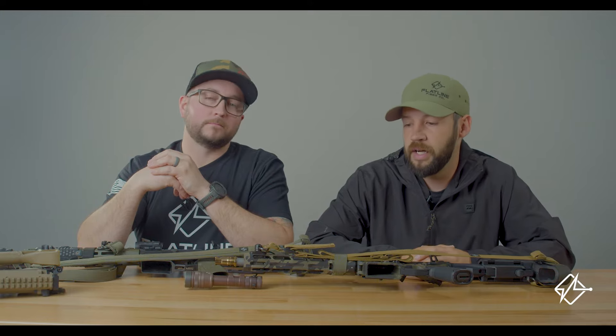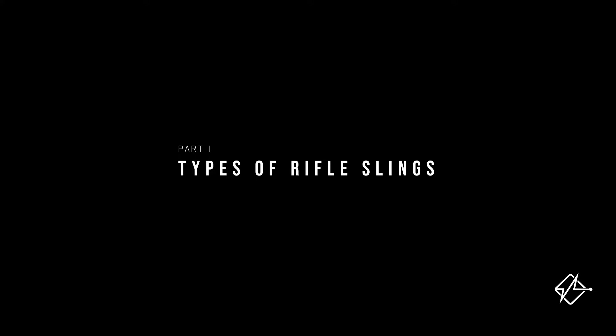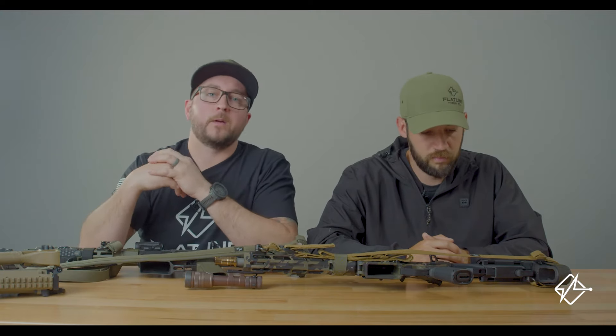Hey guys, welcome back. I'm Chad with Flatline Fiber Co. I'm Jeffrey, I help with some of the R&D here at Flatline — new products, stuff like that. Today we're going to talk to you guys about how to choose the correct rifle sling. At Flatline Fiber Co. we offer two kinds of rifle slings: a padded rifle sling and a standard slick rifle sling.